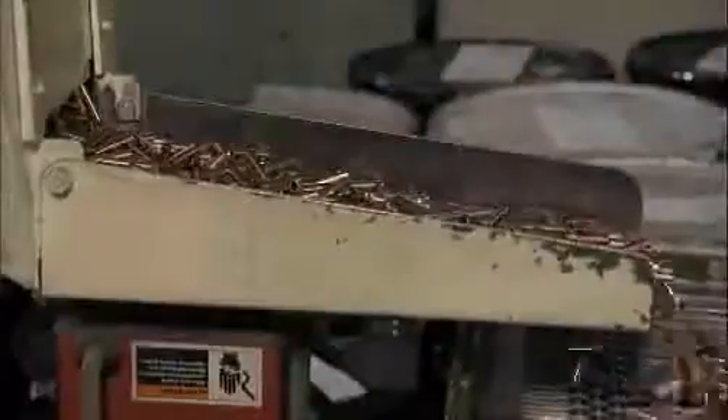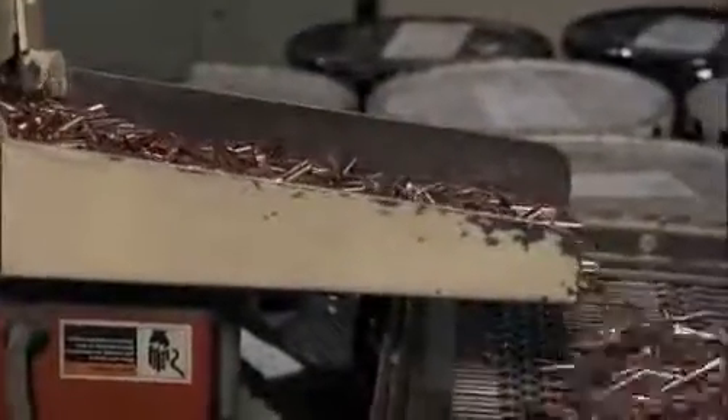Consistency equals precision, and that is all-important in bullet making because the end game is performance. The most important thing we do here at Sierra Bullets is accuracy, and that accuracy begins and ends with lead.